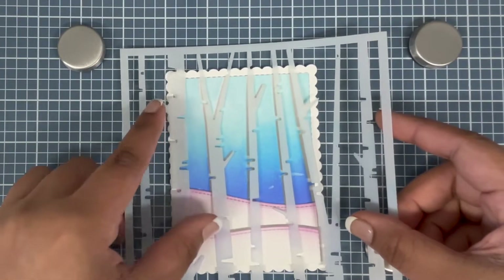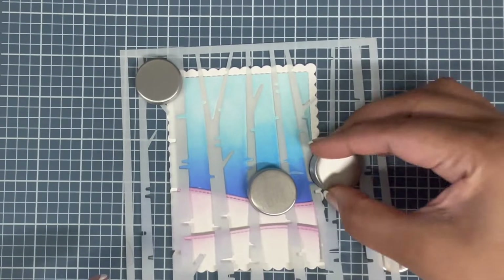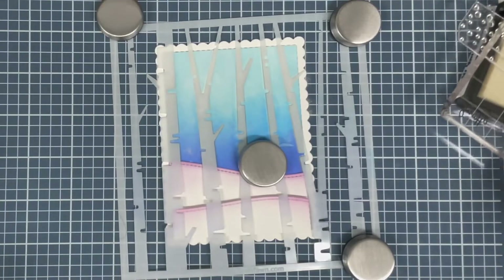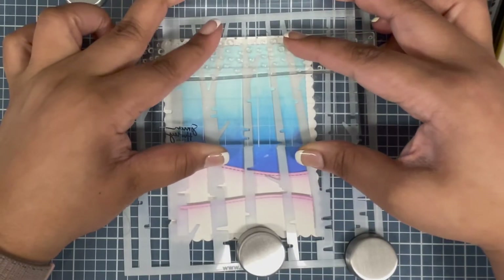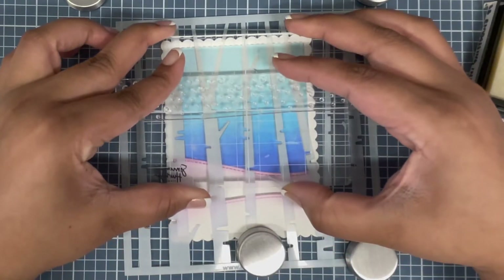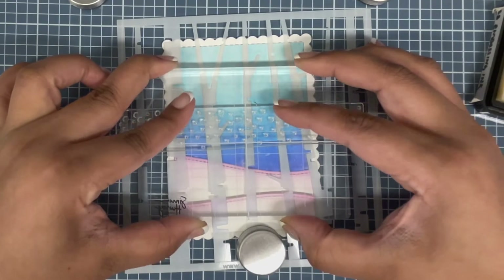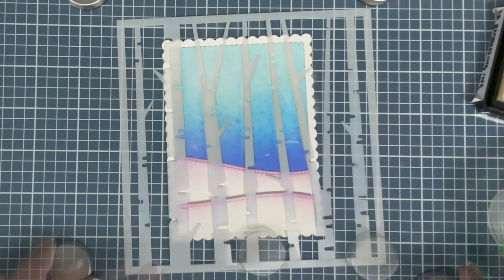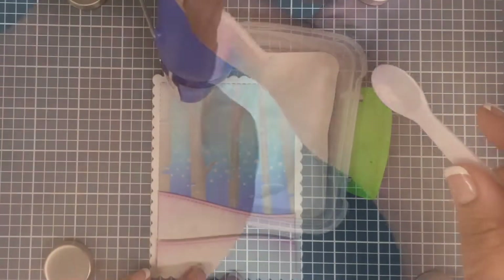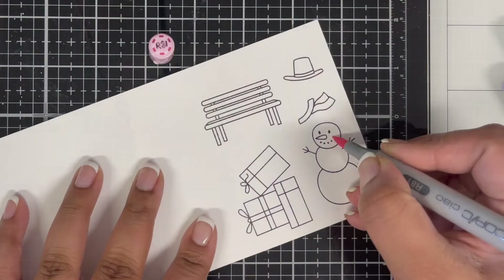Next I wanted to add some snow to my background, but not on the trees, so I'm placing one of the stencils that masks the trees onto the background. I've prepped the surface using an anti-static powder tool. I'm using the snow border image from the stamp set, stamping it with clear ink three times for good snow coverage on the sky. Then I pour white embossing powder on top and heat set it with my heat tool.